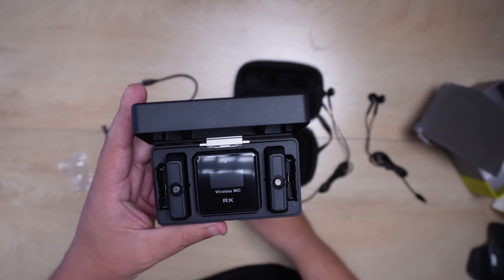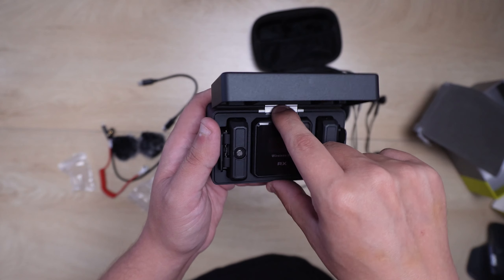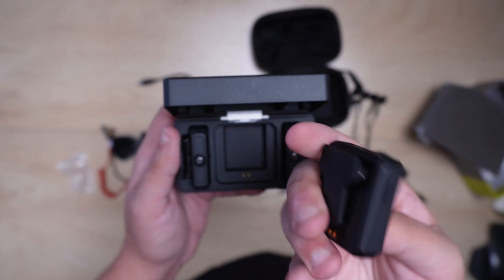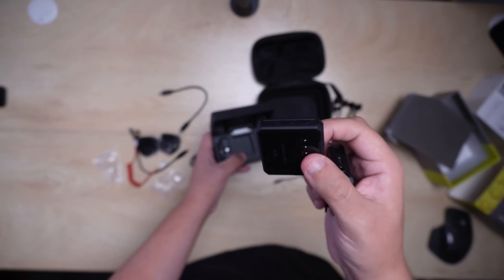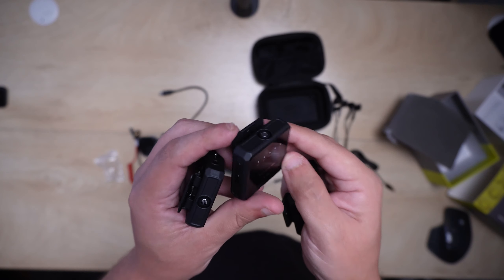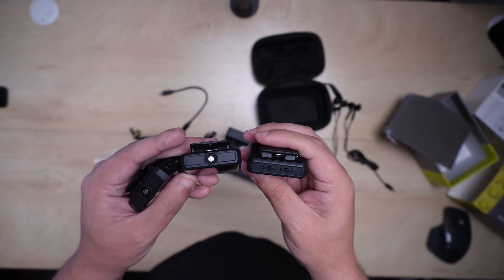In the case you have the receiver and the two transmitters. One thing that really stood out to me is that they claim it's really easy to set up and switch between the different features, which is something I definitely want to check out.